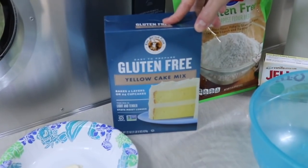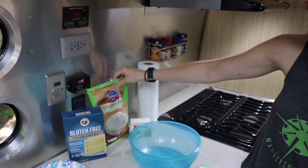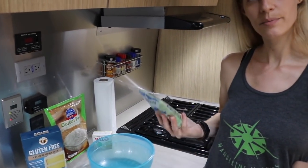It's just a basic yellow cake mix, and then I've got some flour, vanilla pudding, pecans, and of course rum.